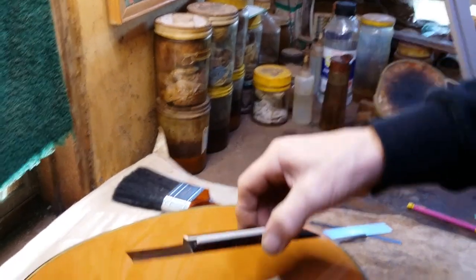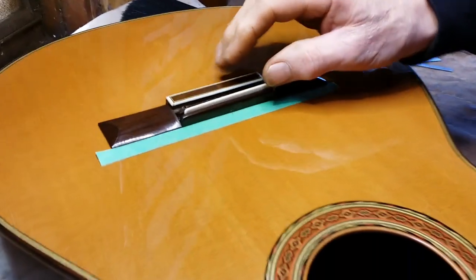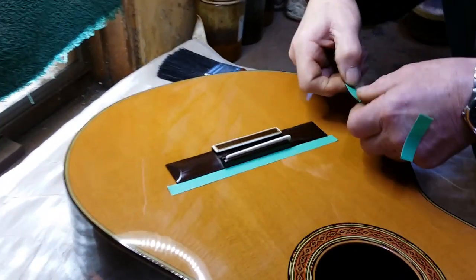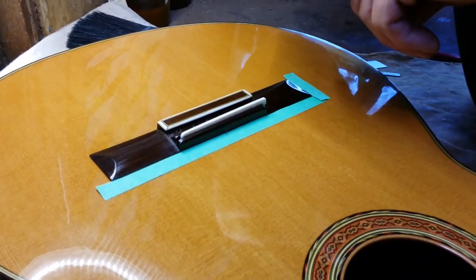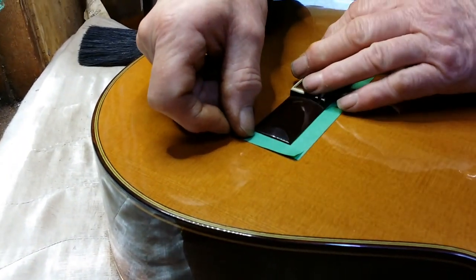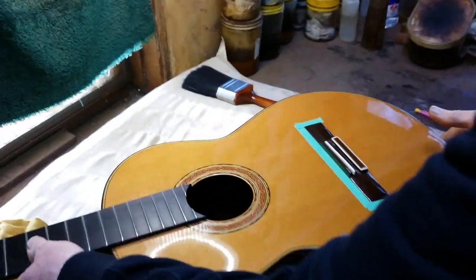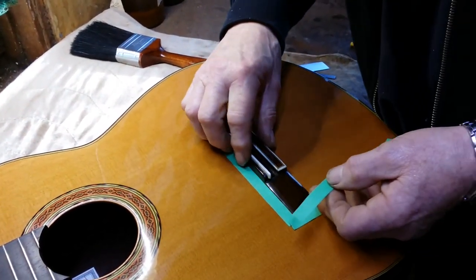That's done with a China graph pencil so it'll rub off very easily. We can push the bridge up against our tape, make sure our little white dots are on our center line, and tape up the wings of the bridge. There are two reasons for this tape: one, it's going to stop the bridge from moving when we put the clamps on, because the bridge will have a tendency to want to slide once it's glued.